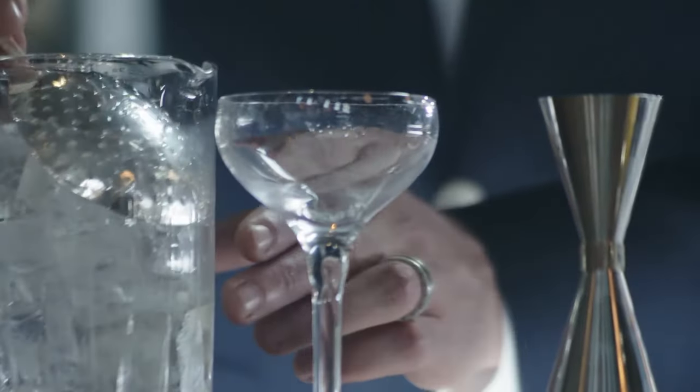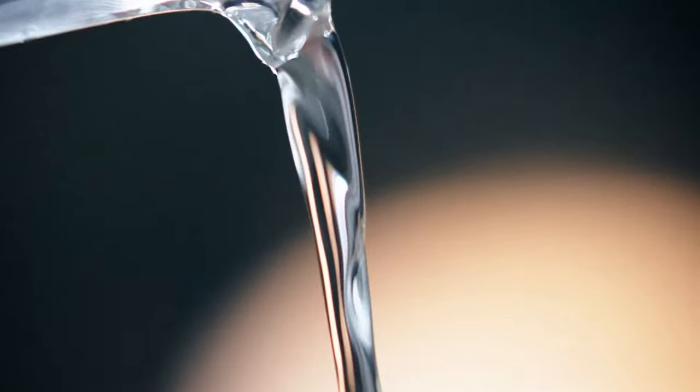Step three: strain the liquid into an ice cold glass. This helps keep your martini perfectly chilled for longer.